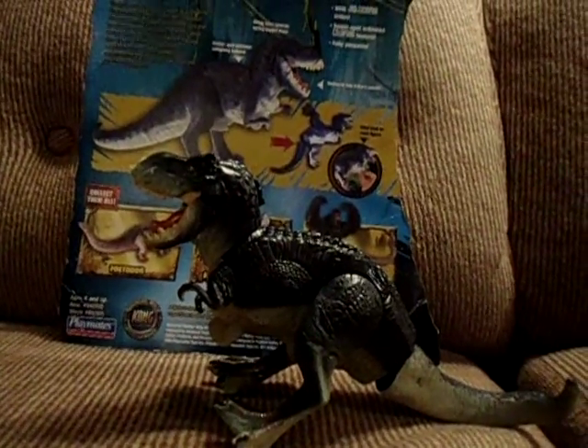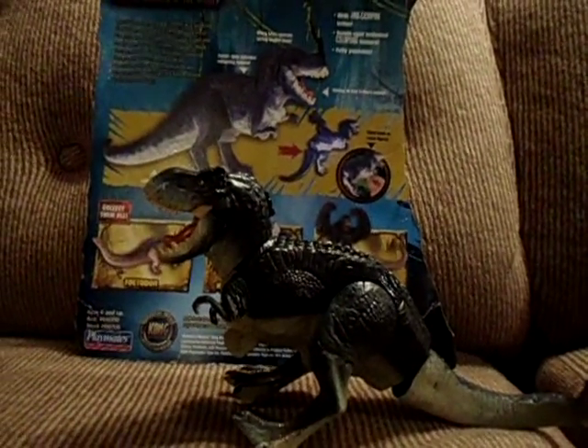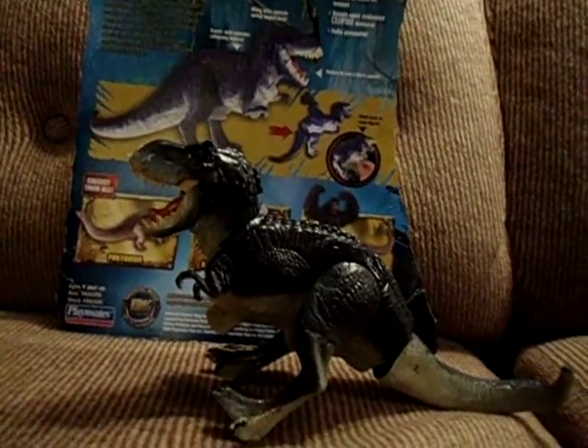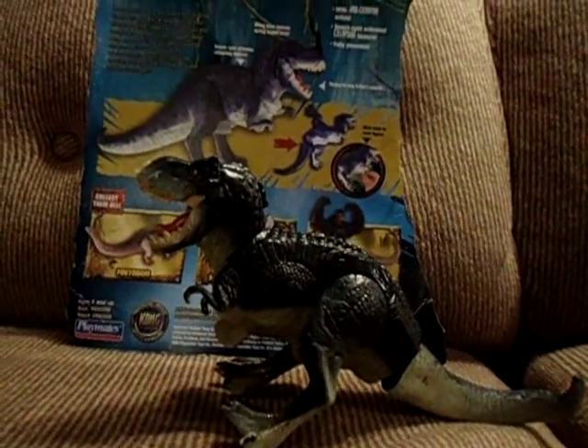Hi everybody, this is the Adam B. Jr. and today I'm gonna do another review. It's been a while since I've done reviews. And today we're gonna do the King Kong the 8th one of the world V-Rex set.